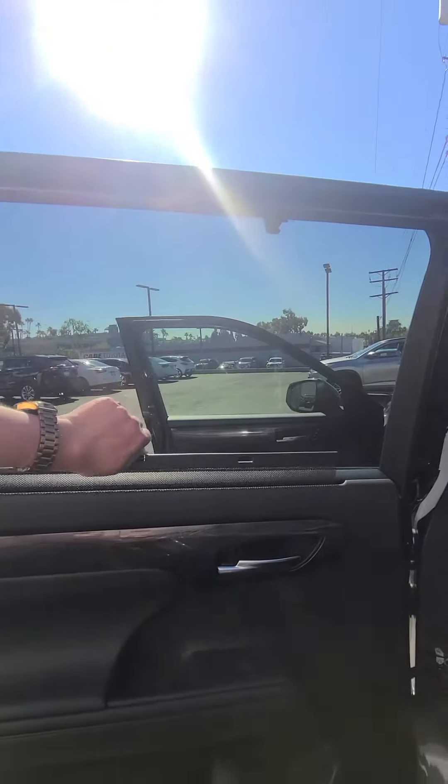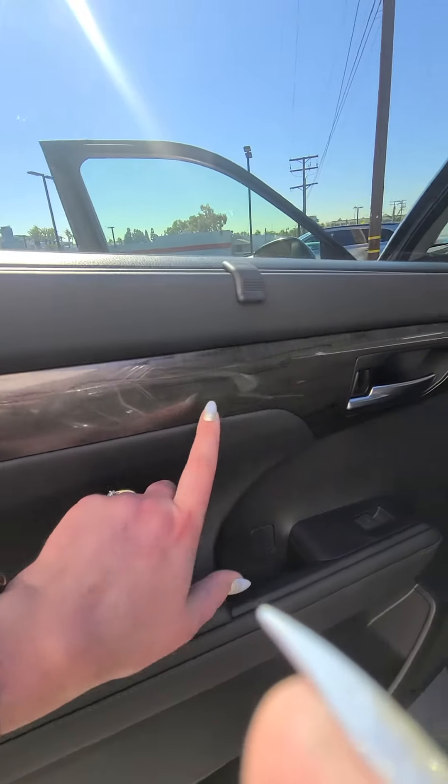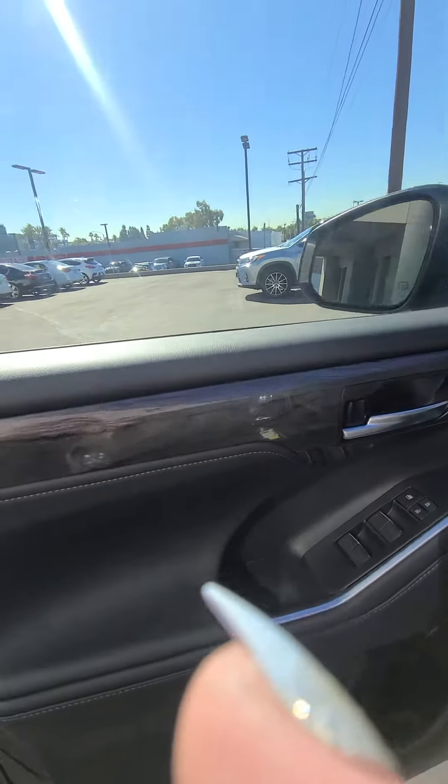Oh, and check this out — you've even got little sun shades that come right out of the door. And then the nice marble detail right here in the back and in the front on the doors.